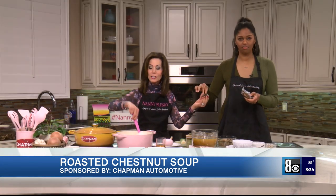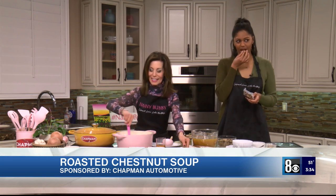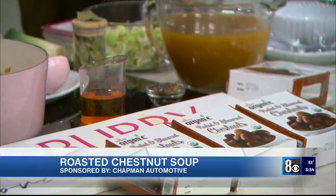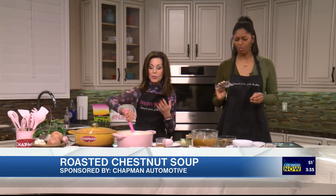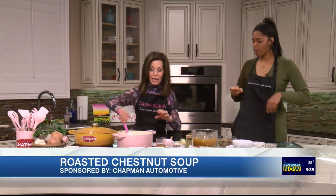Why don't you taste one? I kept those out just for you to taste. This is a first for me. They taste like brandy a little bit. So we started with the onions and we steamed and sweated the onions.